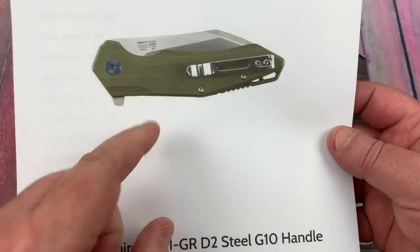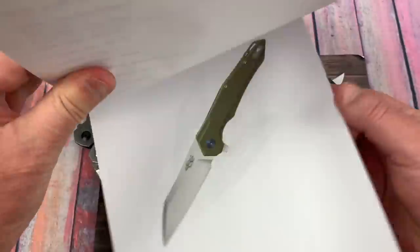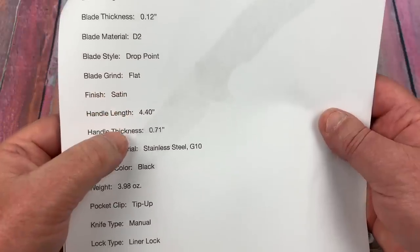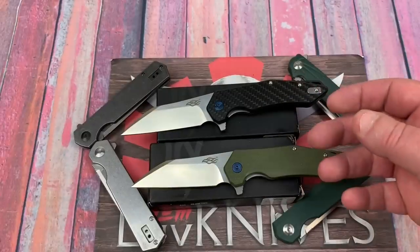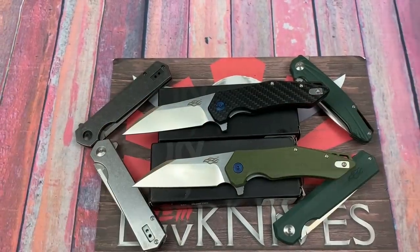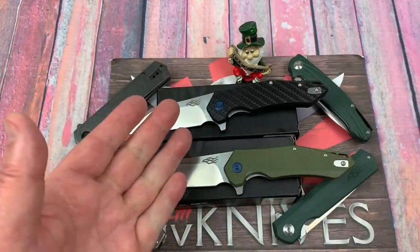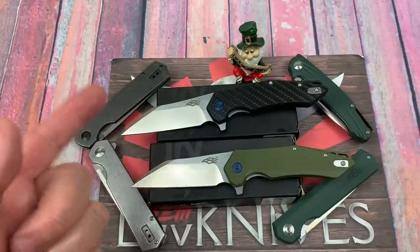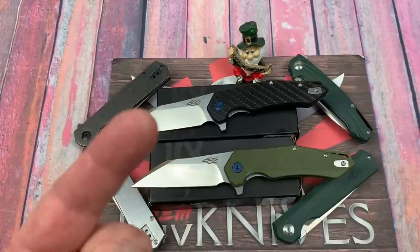I think they're finding out that people are really buying the D2 — they want D2 blades, especially in the $25 price range. This one came from Power Cutlery at $24.99. It's the FH31 — this is the green, but you can get the carbon fiber version too. Just pause and read the stats for your information. Thank you so much for joining us, me and Flanagan. We'll see you next time — it's always something different on this channel. We keep it mixed up because we love them knives. You guys stay sharp.